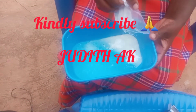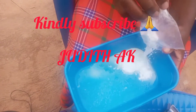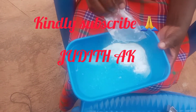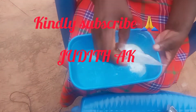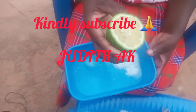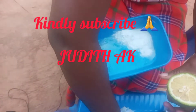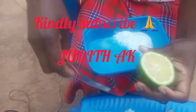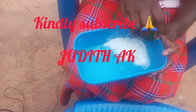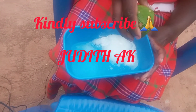So guys, this is baking soda, or soda type carbonate. You put some in, and then you add lemon juice — sweet lemon juice. It will form bubbles.